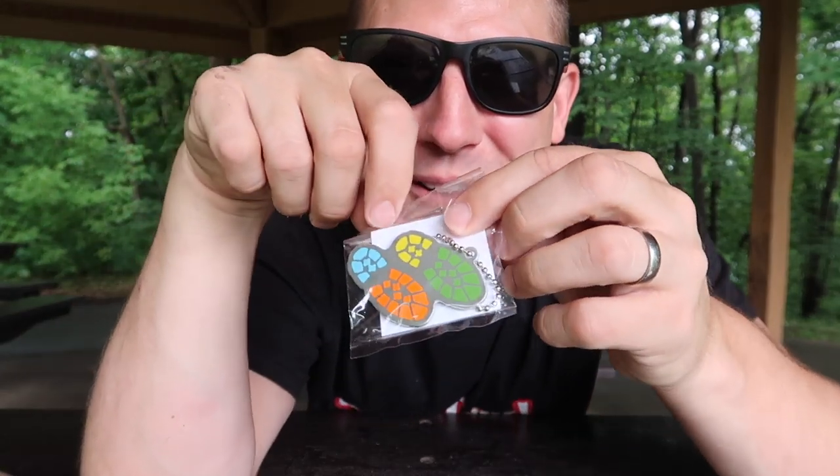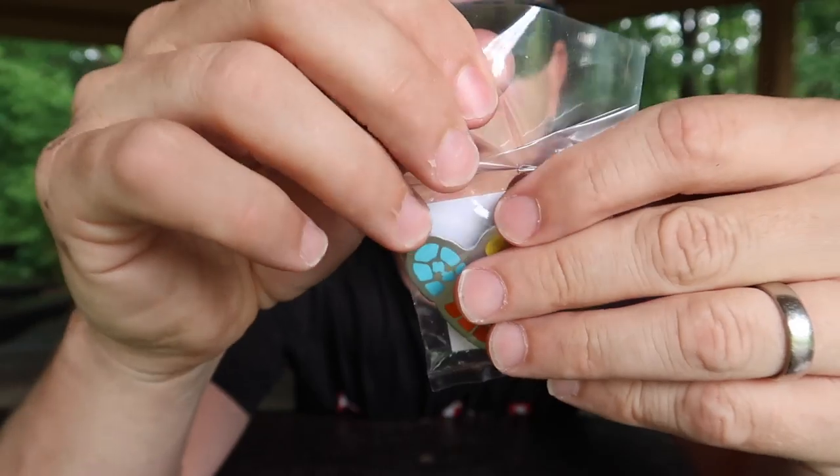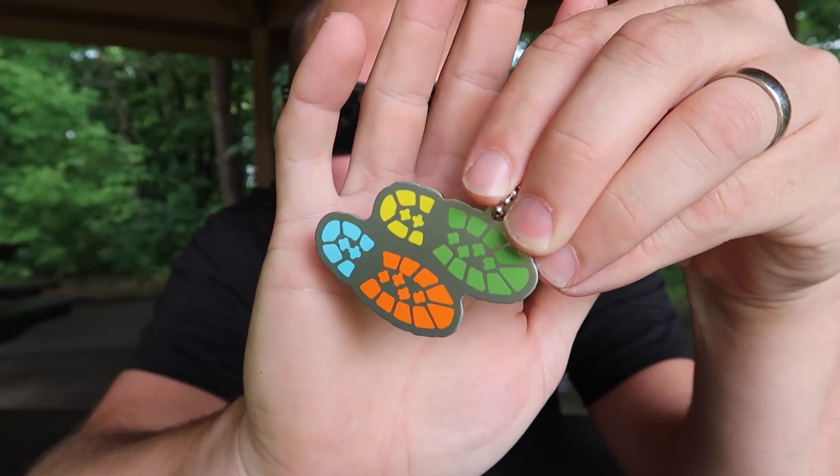We've got a trackable — some little footprint things. This is put together by Compass Creek. Compass Creek is the geocoin and trackable tag section of Cache Advance. And this is for Cache Tour — Cache Tour is an app that helps you plan your geocaching trips. Who doesn't love a trackable?